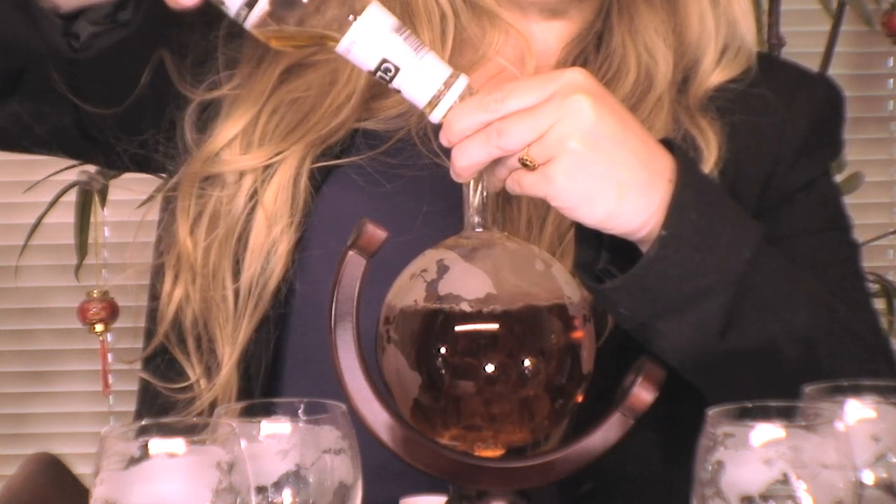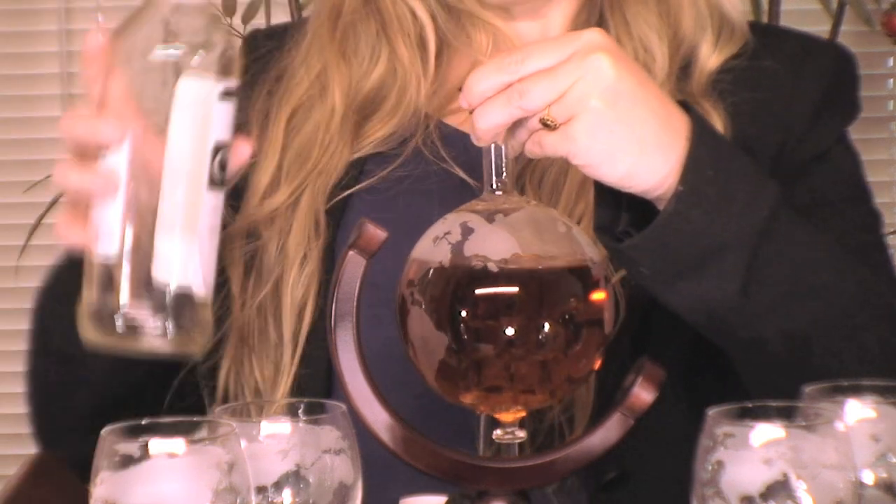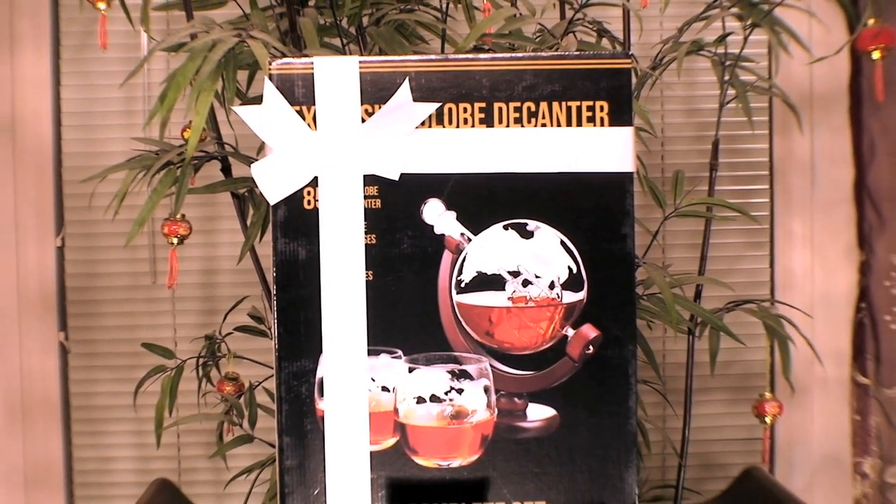The packaging comes in a beautiful ribbon box gift set, which protects the entire decanter set in a luxurious and stylish manner, so you never have to worry about traveling with it.